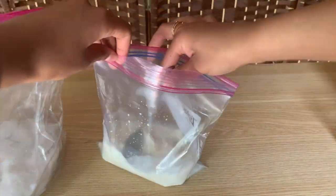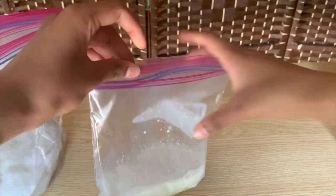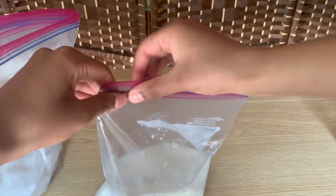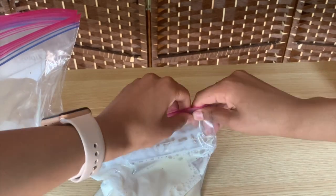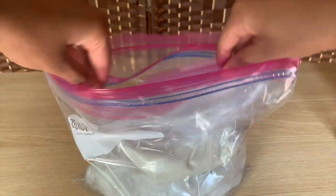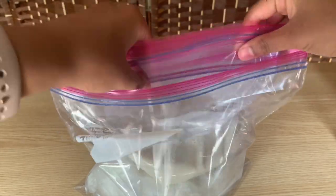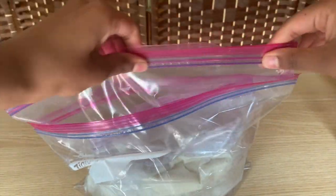Next, take the quart-sized bag and mix up all the ingredients inside, then seal the bag up and put it inside the two gallon-sized bag with the ice. Make sure all the bags are sealed super tightly so that nothing leaks and the salt water does not get inside the milk mixture — otherwise you'll get really salty ice cream, and that isn't good.